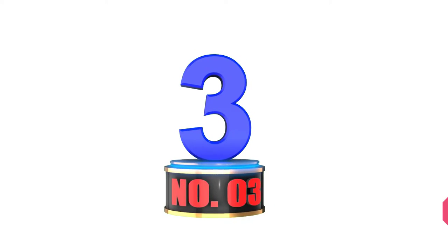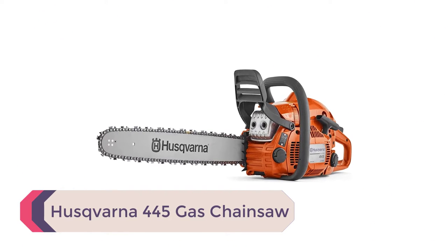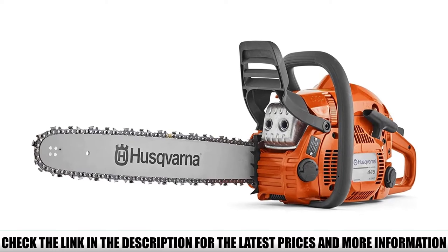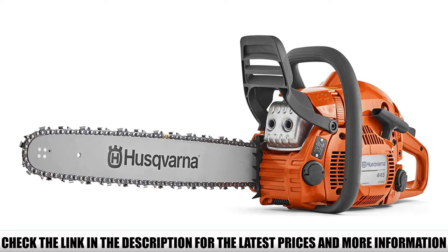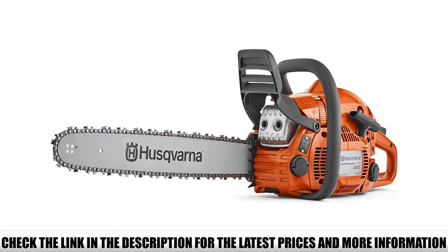Number 3: Husqvarna 445 gas chainsaw. Now let's take a look at some of the most powerful chainsaws that a professional must have for carving and other applications. The Husqvarna 445 gas chainsaw is a professional-grade gas chainsaw that comes with a powerful engine that can cut through the toughest of woods. Professionals who need powerful cutting performance should definitely go with this chainsaw.